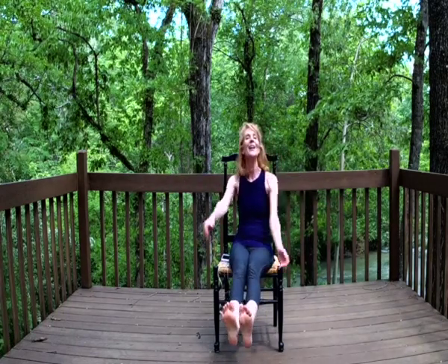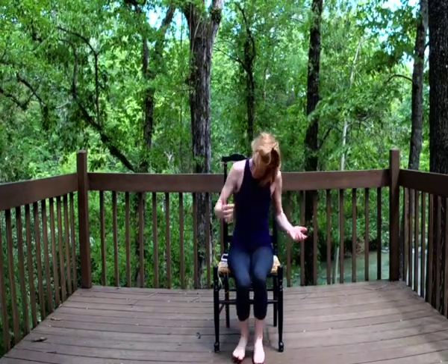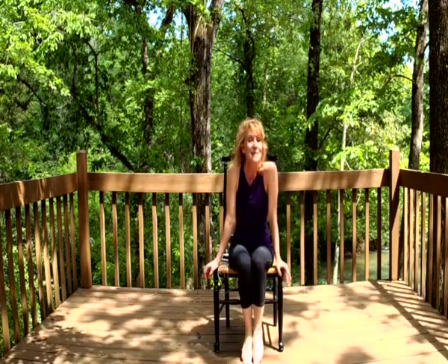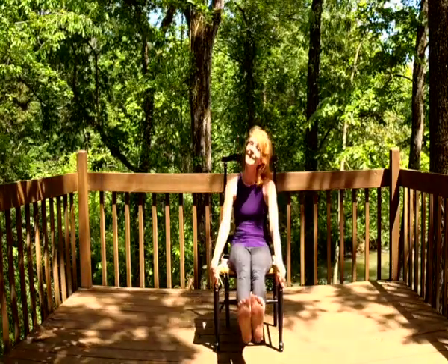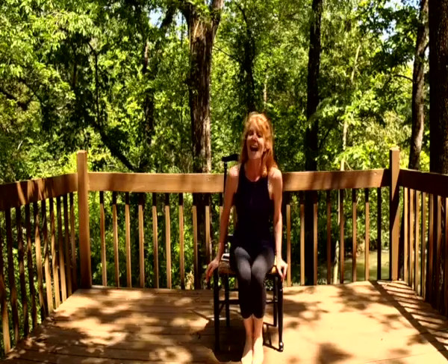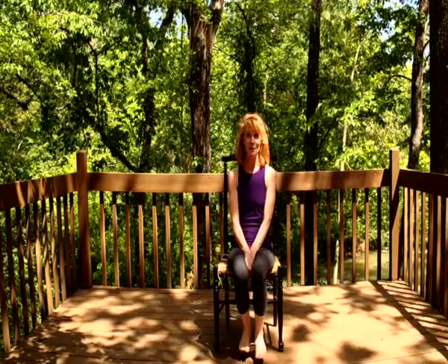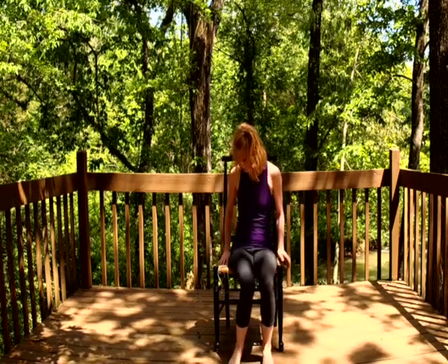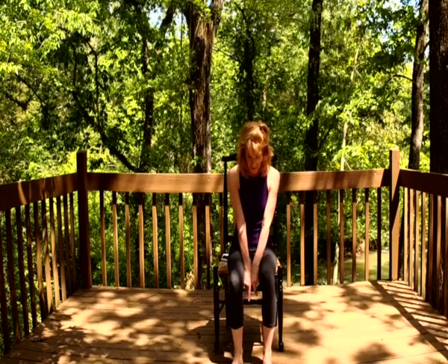Hey guys, welcome back to the episodes of Backyard Yoga. This segment is right here in a chair, so if you have a chair go ahead and find one. This is a big shout out and thank you to my mama, who I love so much, who asked me to do some chair yoga — also to anybody who has been working from home. This is for you, because you might be in a chair that's not good. Coming to the edge of our seats, feet planted on the ground.